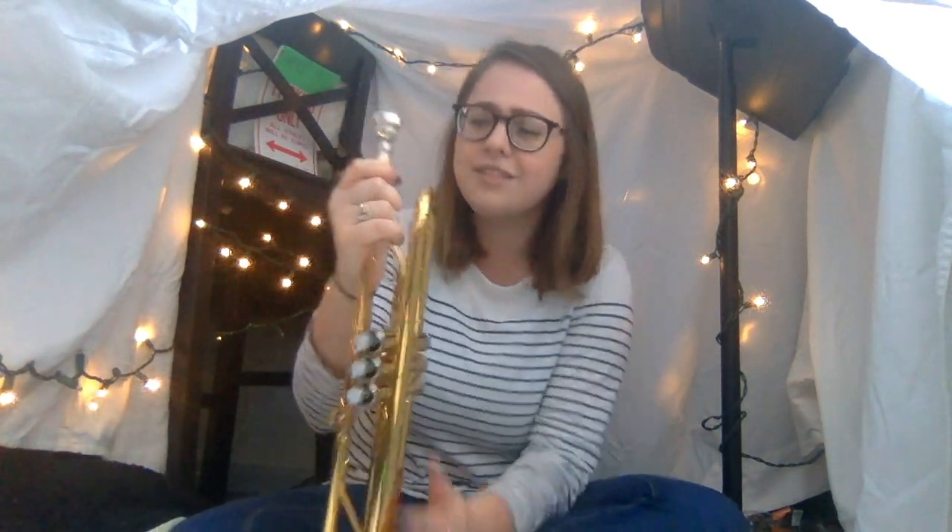Now the mouthpiece is super important. This is how we create sound on the trumpet — we buzz into the mouthpiece. We make our lips vibrate into the mouthpiece and it goes all through the tubes, all through the horn, and gets amplified by the bell. The bell makes it sound really nice and pretty. We put our lips together like this and blow air through a tiny small hole between our lips to make them vibrate.